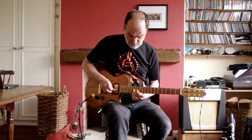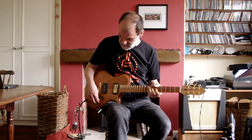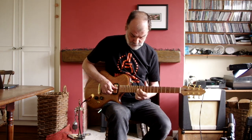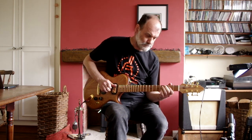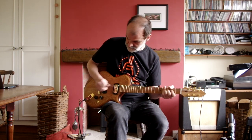Neck pickup. And then both pickups together. And then backing off the volume control — you get a more open sound. And of course, you can use the tone control, which rolls off the treble in a very nice way.